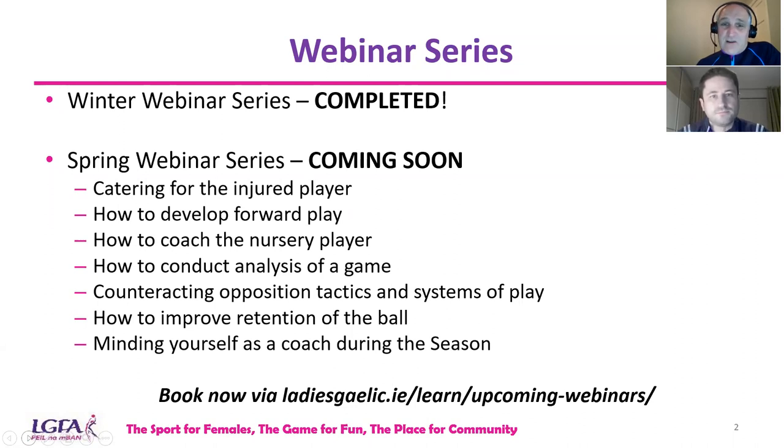This webinar series is nearly complete, but we have one more — a concussion awareness webinar coming up over the next week or so. Then we're going to our spring webinar series, and there's a plethora of webinars coming up. All these webinars are recorded and available on our LGFA YouTube channel. You can log on to the LGFA website to register for those webinars.